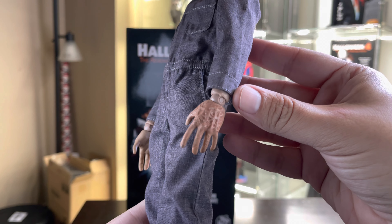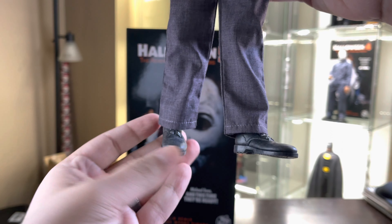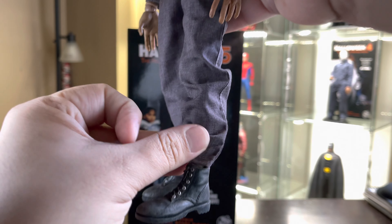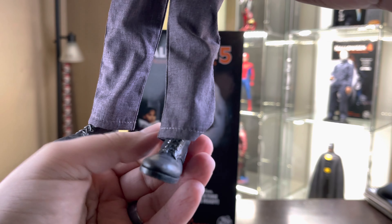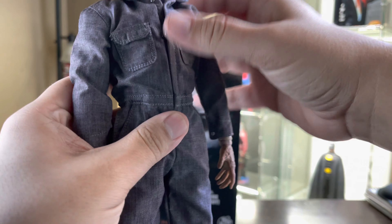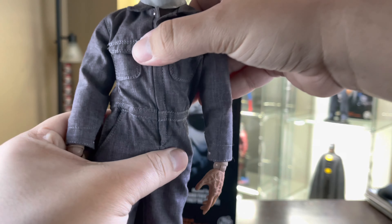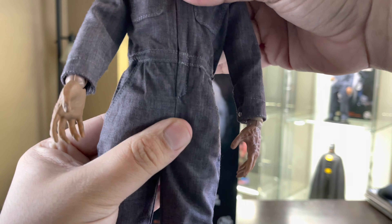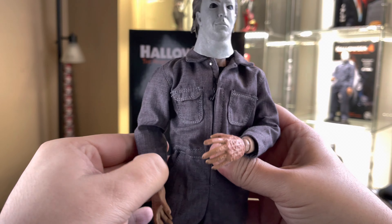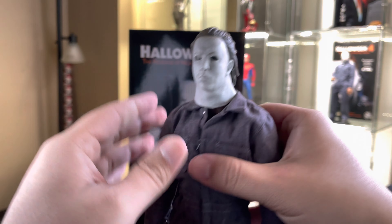As for the hands, you get the same Freddy Krueger hands, and then you also get the same boots — I believe they're the exact same as the previous figure. As for articulation, you get the exact same thing you got on the previous two. I go into more detail on my Halloween '78 video, so if you want to watch that, please be my guest and leave a thumbs up also.